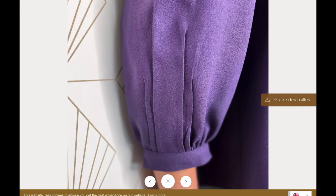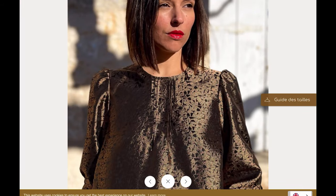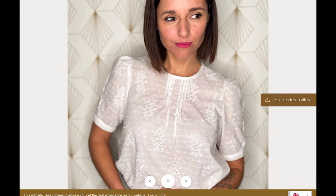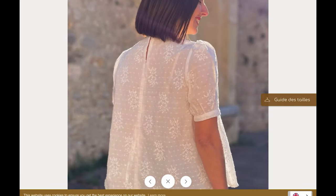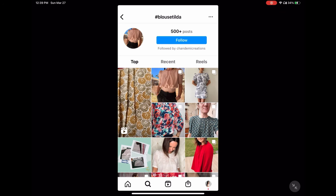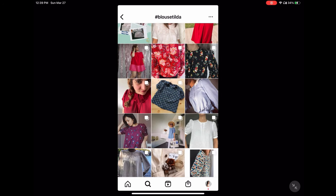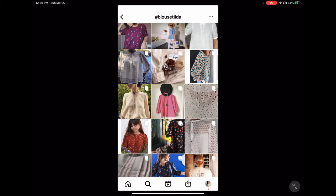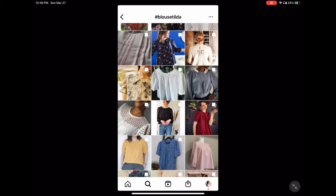Maison Fauve is another French company and they have a top called the Tilde, which they're offering for free. I'll be totally honest — French pattern companies tend to offer a smaller size range, not quite as inclusive — but I still thought I should share it. If you go on Instagram and search 'blouse Tilde' you'll find versions to look at.